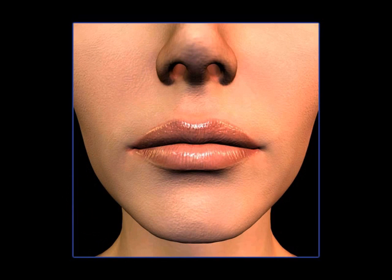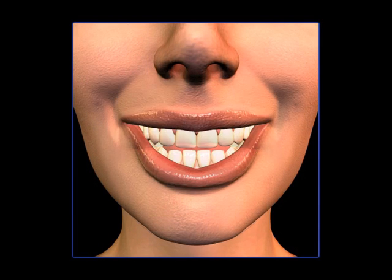This type of bridge can look and feel very similar to natural teeth. Patients that have this type of tooth replacement normally do very well because a fixed bridge looks, feels, and functions almost like natural teeth.